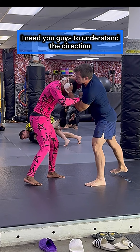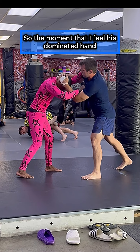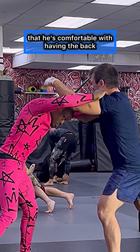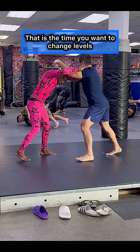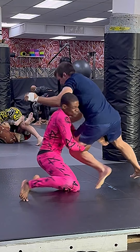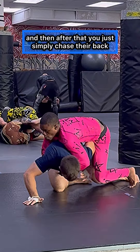Now that we have this established, understand the direction that you're going. I have a left hand collar tie, which means I'm going to be swinging towards the right. The moment that I feel his dominant hand leave the back of my head, I know it's coming back — that is the time to change levels and use your free hand to grab their lead leg. That lead leg grab is so important because that's what's going to make you turn the corner, and then you simply chase their back.